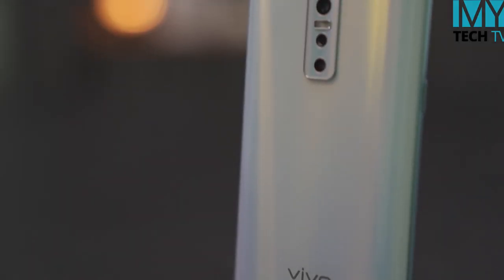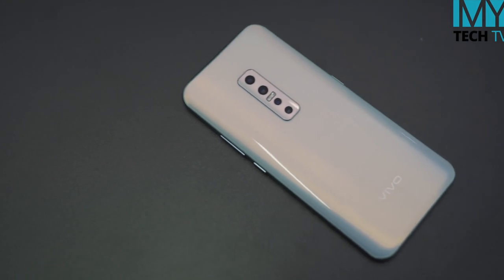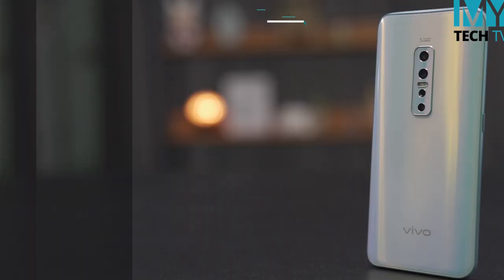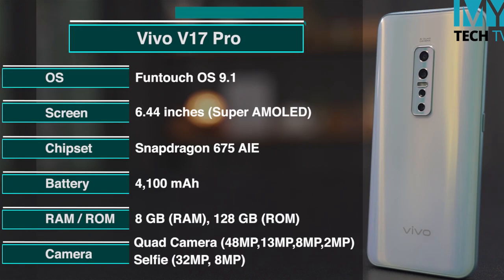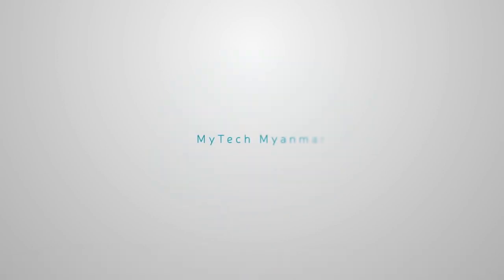You can also get started with Vivo V7. If you want to know how to get started, you can get started with Vivo V7. I hope you will be able to see the next video. I will see you in the next video. Please tell me in the comments. Please check the channel. See you in the next video. Thank you.